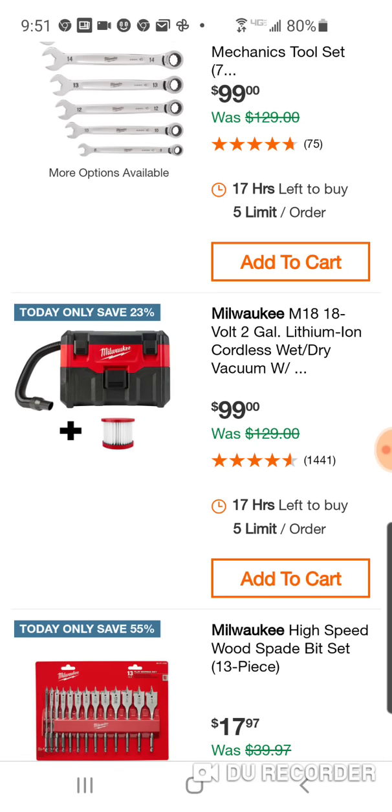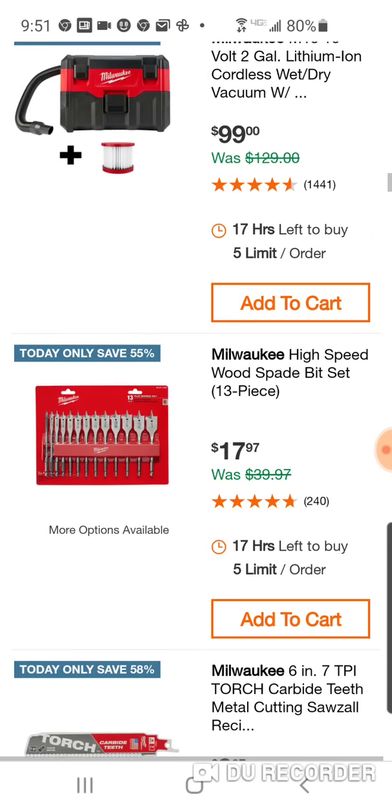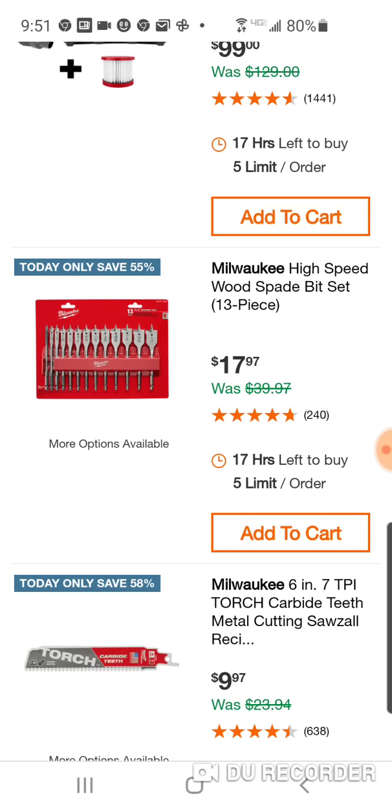Here's the Gen 1, we'll call it, shop vac — wet-dry vac — 99 bucks, you get a free filter. We've seen this before for $17.97. They're not bad spade bits.